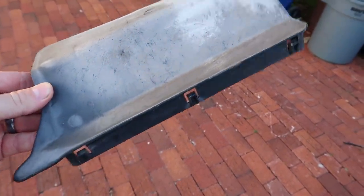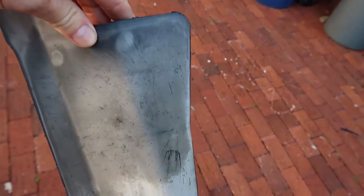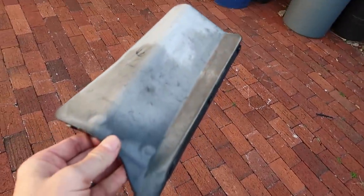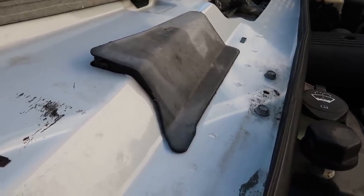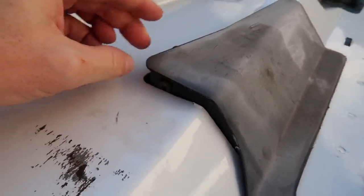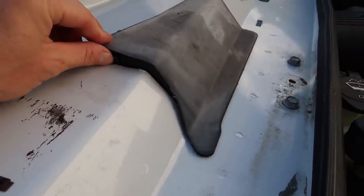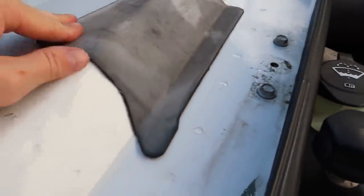Depending on the condition of your rubber seal on the plate, you may or may not want to pull it off. Mine was pretty bad, so I peeled it off all the way around and trimmed it right to the edge of the plastic for a nice smooth surface, so I know exactly where I need to seal. Now I'm going to stick this back in and get it sealed up. The plate has little friction clips on the sides that push in and lock into place — to get it out, just pry it like the other clips, work your way around the edge. Putting it back in is just the reverse; it clicks right in.